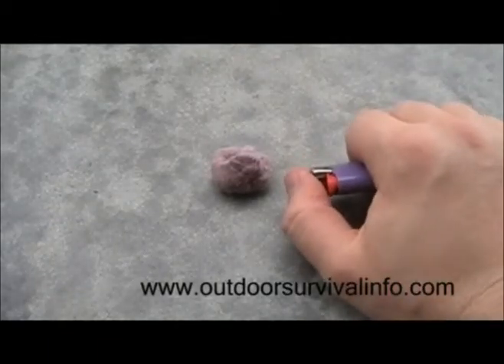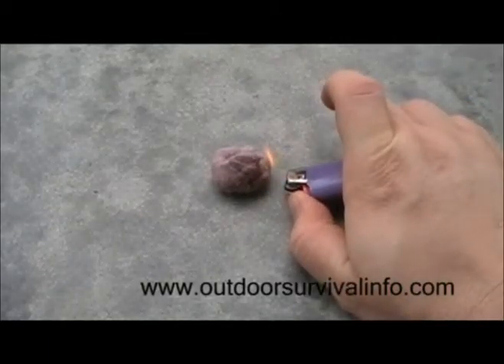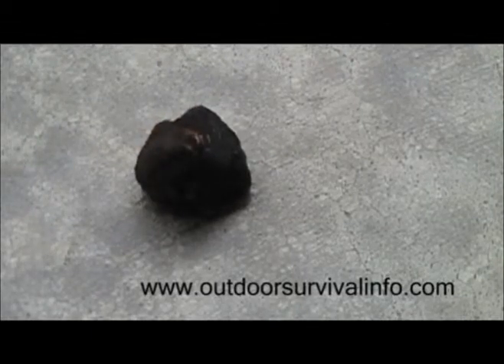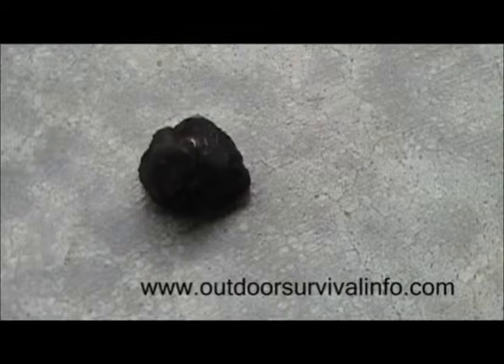Now I'm going to light it and watch what happens. See how it's just kind of smoldering? You can see a little bit of embers there, a little bit of ash, but not much. It's flaming a little bit right now. Even though it didn't catch fire, this thing gets very hot. This is just dryer lint.